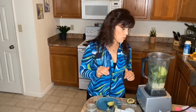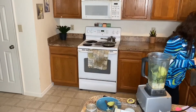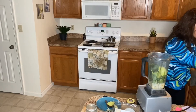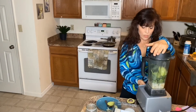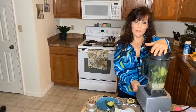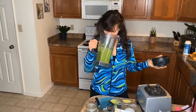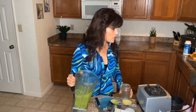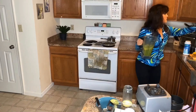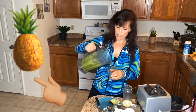So I'm going to blend that up. Where's the lid? Okay, lid. I'm going to blend that up for a minute or two. Once it's done blending, it doesn't smell very good — I'm going to try it. This is my first time making this. It seems like it's missing something.